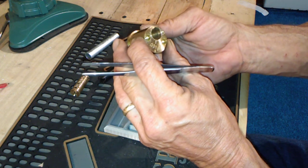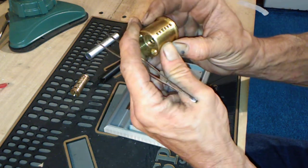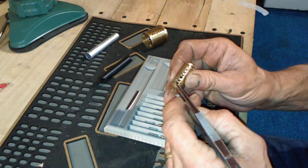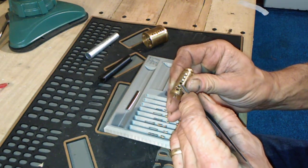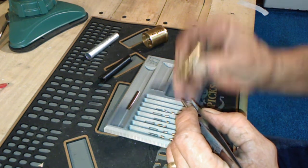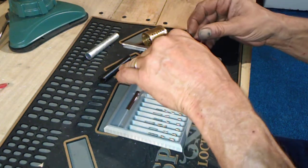Chamber number three is threaded in there, and that is it — and the core. Number two is threaded, number four is threaded, number five and number six are threaded. Sweet — that is a nice lock.